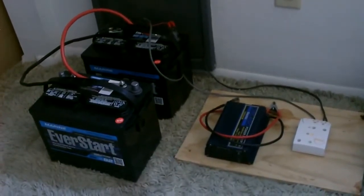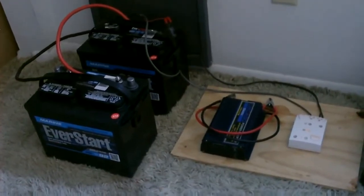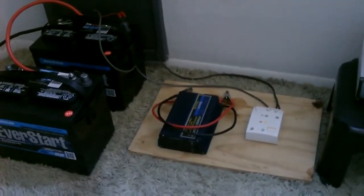In this video I'm going to be showing you how to set up a small solar panel system at your house. The whole thing is four things: a couple of batteries, an inverter, and the white box to the right of all that is the charge controller.